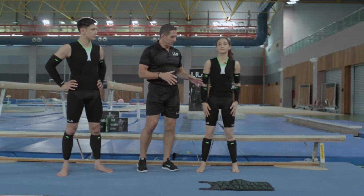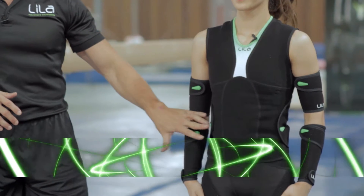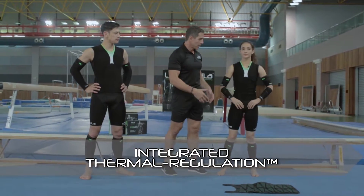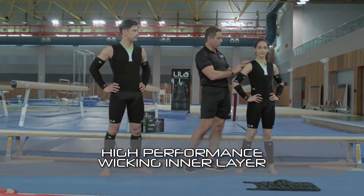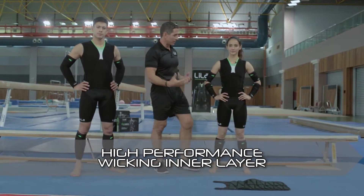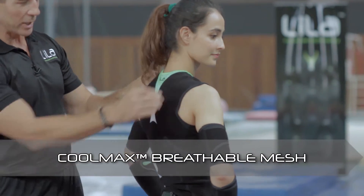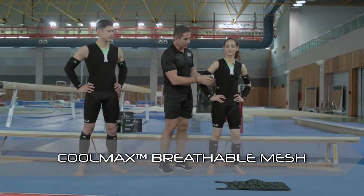So a couple of other features before we talk about movement. We mentioned the postural straps — it's a really unique feature that gives you an added functional core support. We mentioned compression and also thermal regulation. This inner layer is a full layer of high-performance wicking material to allow sweat to come through to the other layers and breathe. It's CoolMax protected as well, and you'll notice that in all your key sweat zones between the shoulder blades, in the chest, and of course in the underarms.